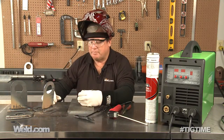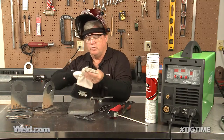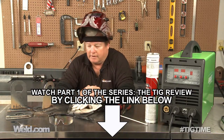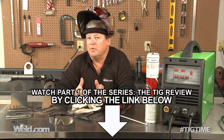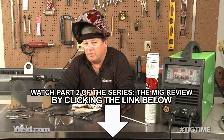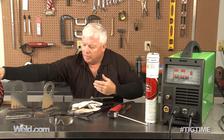I want to recap parts one, two, and three of this series. Part one was TIG welding — it has DC and a lift start, just a reminder it doesn't have AC so you're not going to get aluminum welding out of it. Part two was MIG welding — I'm not an expert at MIG welding but it did a pretty decent job. And part three was stick welding — hadn't done it in a long time, it was kind of fun, and it did a pretty good job as well.